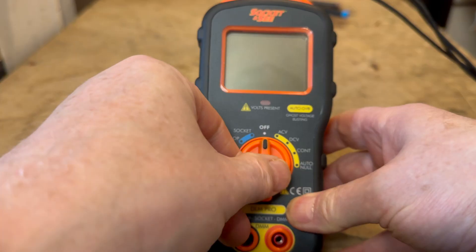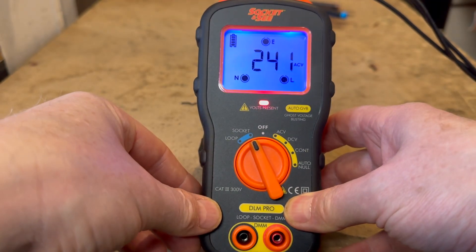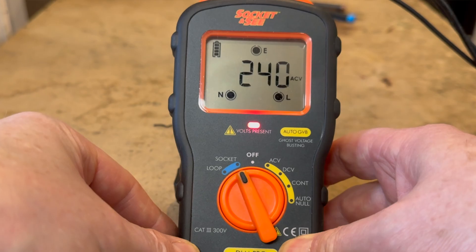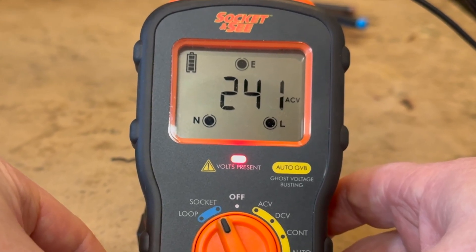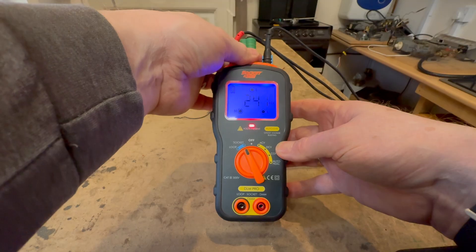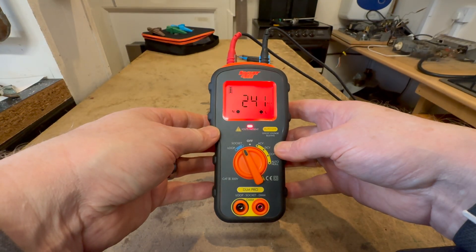Turning the rotary dial to the socket position selects the socket test and incoming voltage check. The tester checks the live, neutral, and earth arrangements at the socket for correct wiring and open circuit. Results are shown on the LCD screen. If the measured voltage is less than 150 volts, the LCD will display less than 50 volts. If all measurements are correct the LCD backlight will illuminate blue; if there is a failure the back screen will go red.